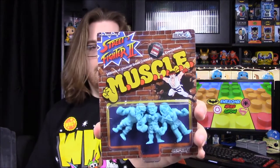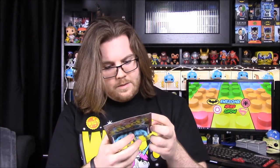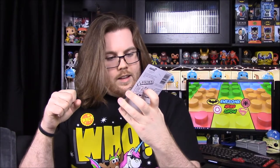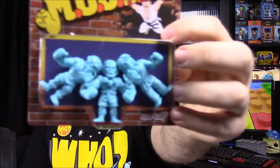Next we have more of the little muscle characters — this time they're Street Fighter figures and they're C2E2 exclusives. It looks like we have Ken, Zangief, and then — I couldn't think of the boxer guy's name — could be Balrog. And then the guy with the stretchy arms — Dhalsim, yeah that's his name. I may have to open these up to see them better.